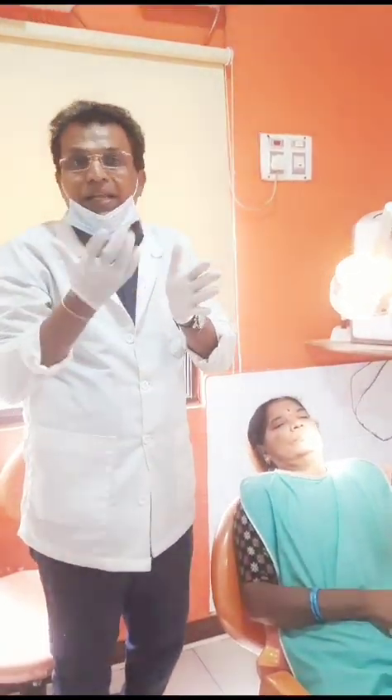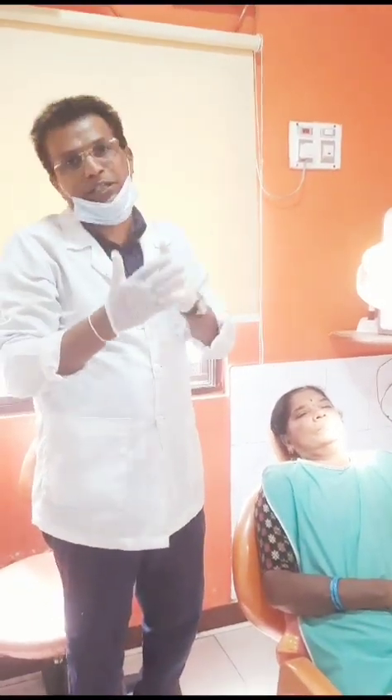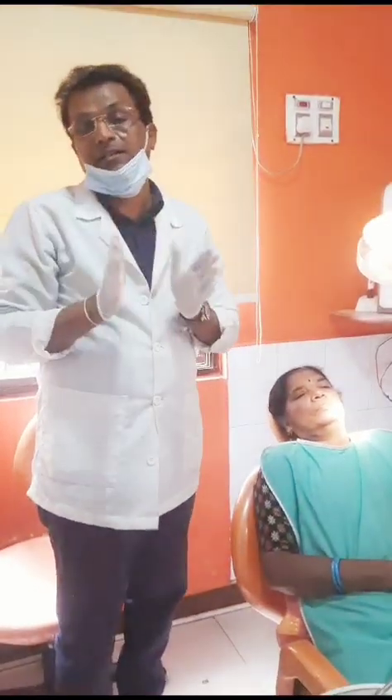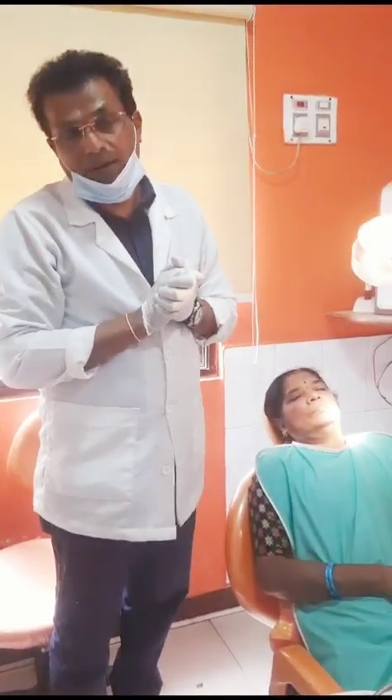These are bendable implants, around 3.5mm in width, and the length can be around 14 to 16mm, 18mm, or maximum up to 20mm depending on the bone. In this case I have used 16mm and 18mm implants.